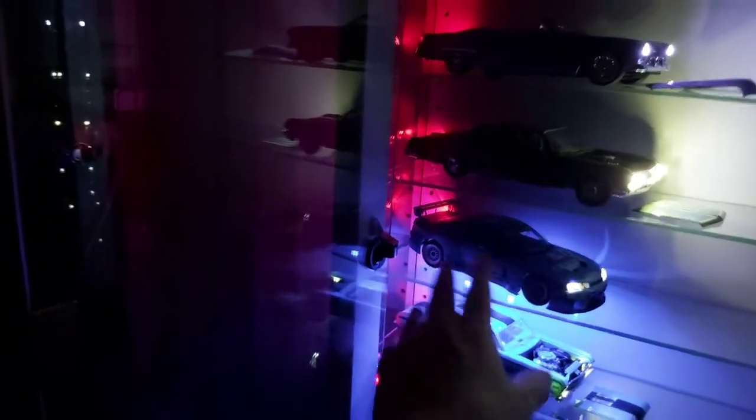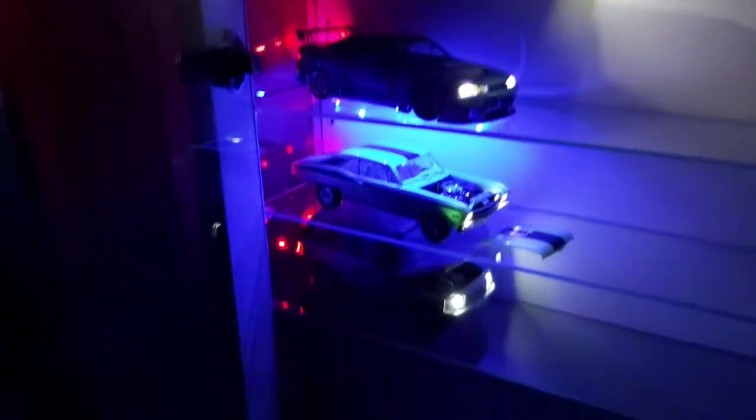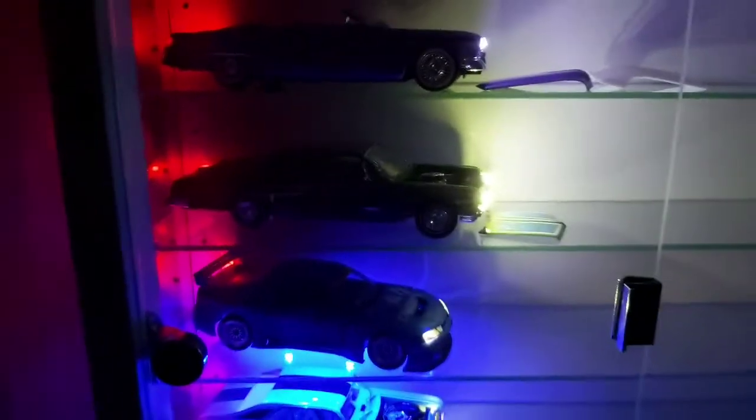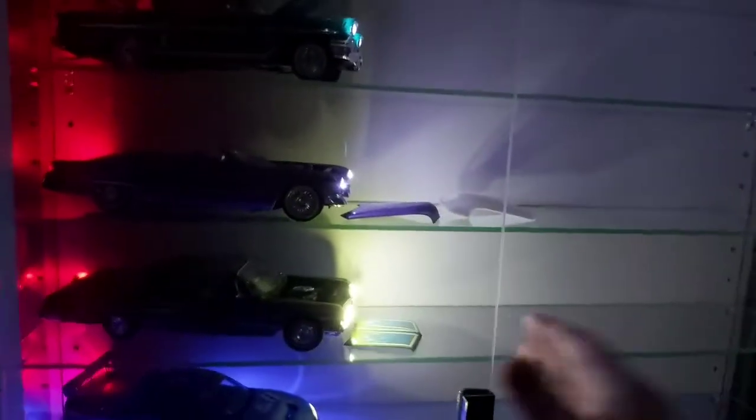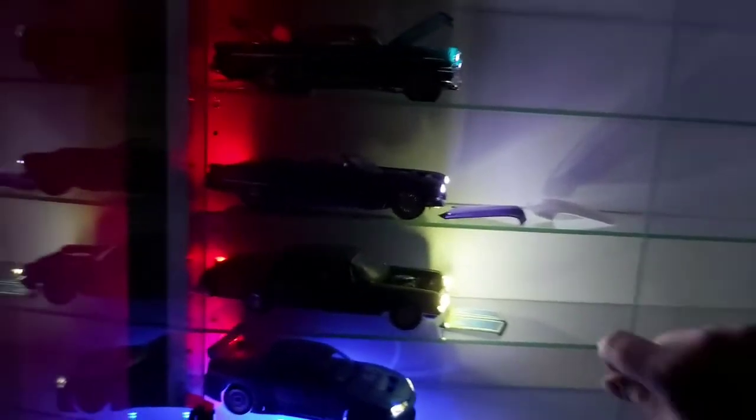The blue lights you're seeing there under the Skyline — I put like a neon effect in them. The rest of them just got basically the headlights and taillights and so forth. It's handy about this shelf — it's lockable too, so we'll be able to keep prying hands away from them. It's more so the nieces and nephews. There's a locking key up at the top where it locks.